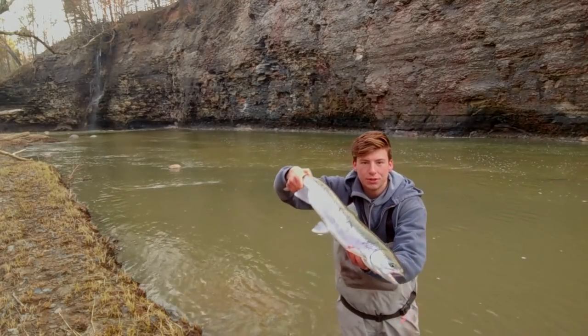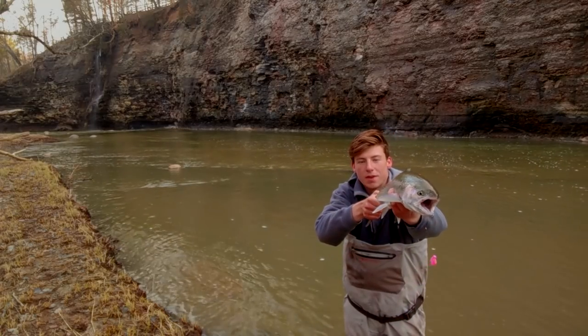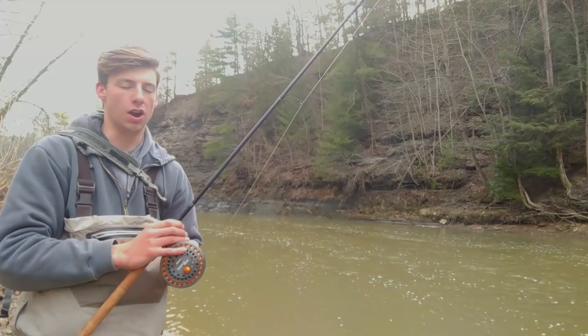A little bit overhyped but she fought me like crazy. She is a really nice fish — absolute snake of a hen, looks to be spawned out. You can see she was on that pink bead and bag. I'll talk more about the rigging of the beads in a minute — this girl gave me an insane fight, she ran me all over the river.